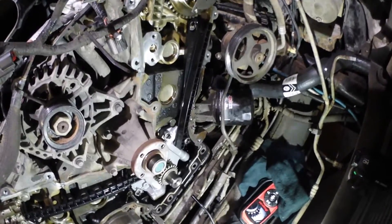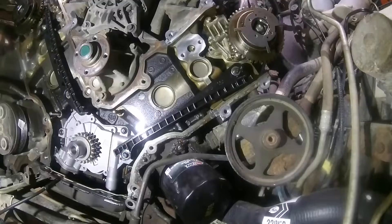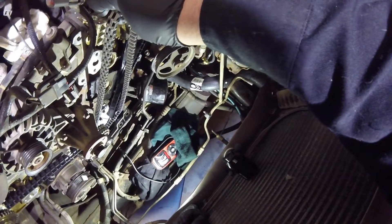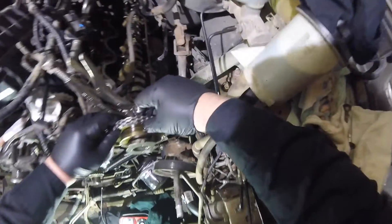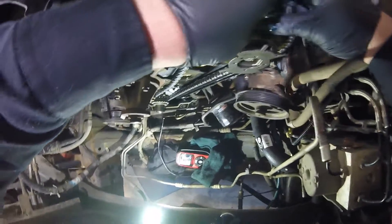We're going to start putting the chain on the left side first. You can use a mirror, but I'm using my borescope so I can see the mark and run the chain to make it a little bit easier. I think the dark link is right where it's supposed to be — it looks dead on to me. I've got to line my chain up here and take up the slack — I've got to have it tight.